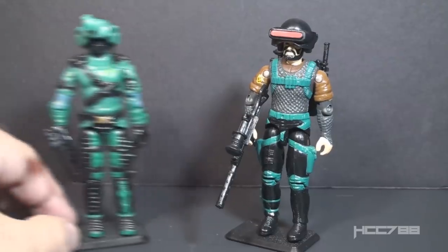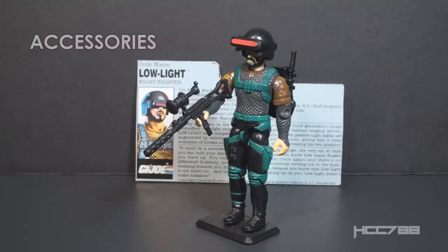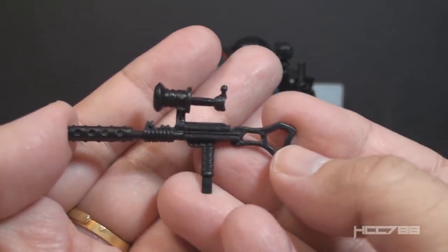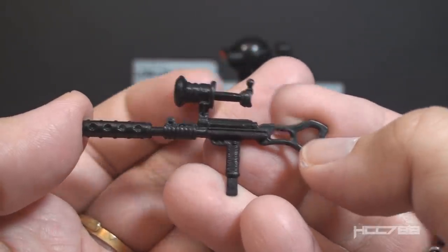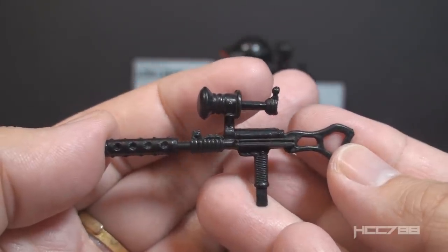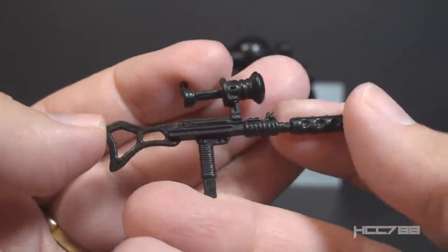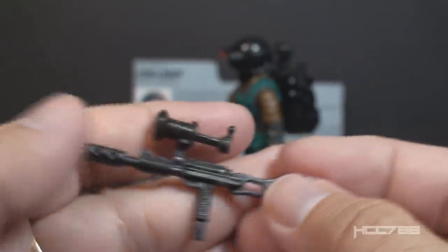Low Light's counterpart in Cobra would probably be the 1989 Night Viper. Even though these figures were not on the shelves at the same time, they complement each other well, both in their mission and their equipment. Now let's take a look at Low Light's accessories, starting with his primary weapon, which the card contents simply call a gun. It looks like a submachine gun with a folding stock, a suppressor, and a large scope — I assume a night vision scope.